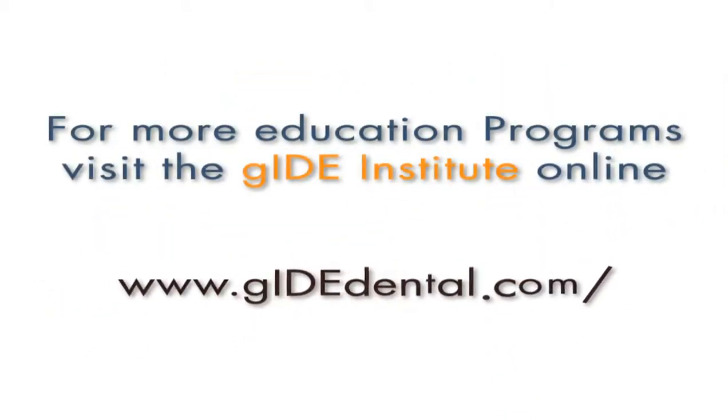For more education programs, visit the Guide Institute at www.guidedental.com.